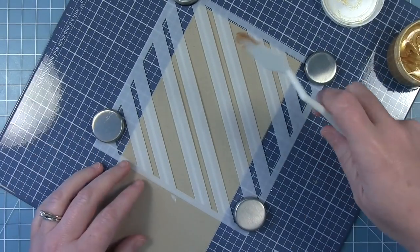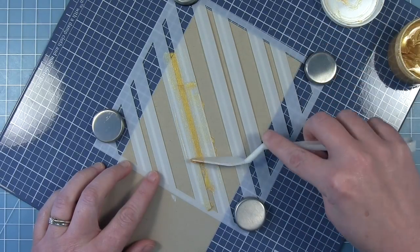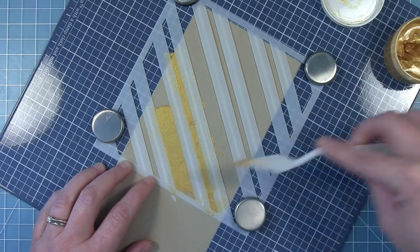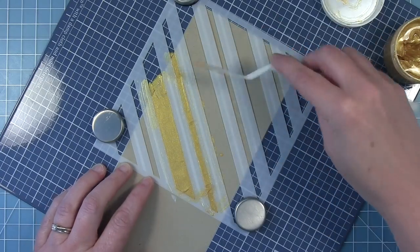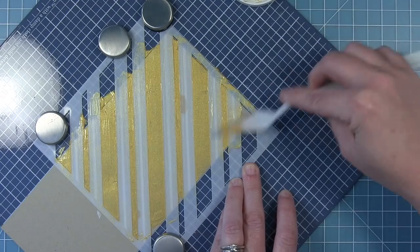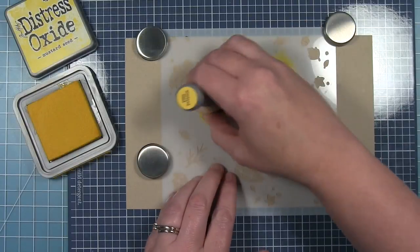One thing you do want to be careful with when doing a double stencil like this is that the original paste has some height to it, so this stencil isn't going to be completely against the paper depending on how thick you put the paste on. It's just something to be careful with when adding a second step of the stencil. So you can see I'm trying to go with that stripe and not against it so that I'm less likely to get paste underneath the stencil. Once I have all the stripes filled in, I'm going to pull that stencil away. I did have a little bit of paste go underneath my stencil but it was very easy to clean off.